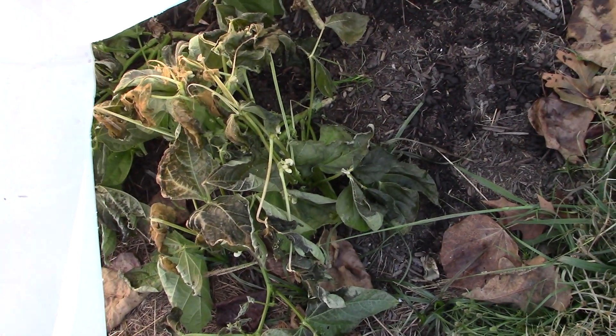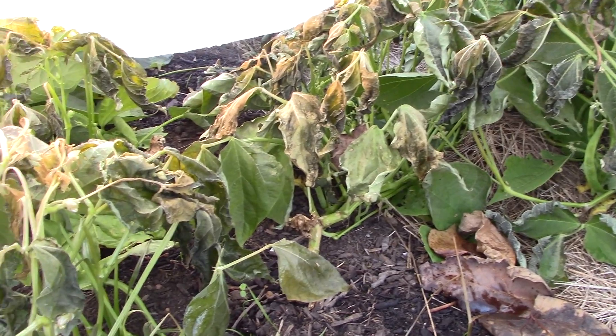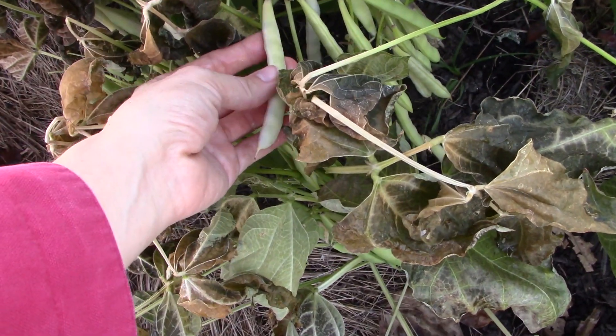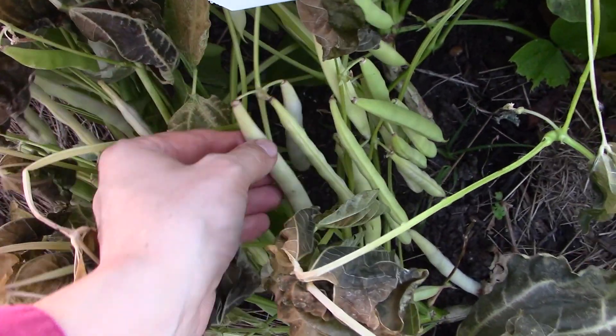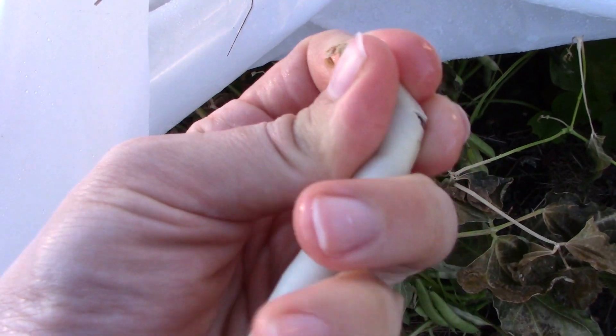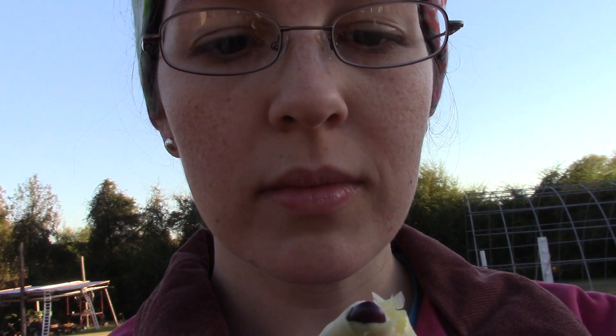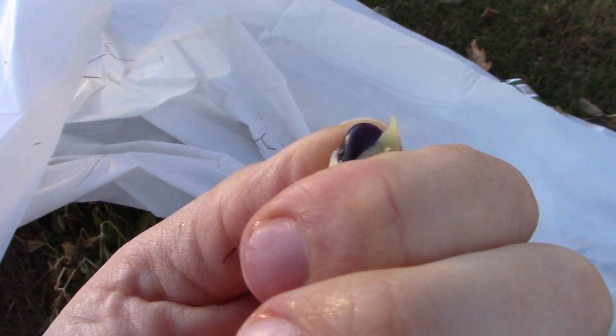Oh no! Those are my pintos — they're gone. These are my black beans. I may be able to salvage these. The leaves are dead, so I'm going to have to harvest these in a hurry. They smell like black beans, they don't smell rancid, and that is a beautiful color — look at that purple. That is lovely. So we may be able to salvage these black beans. I'll have to check on them again in the morning and salvage them then.